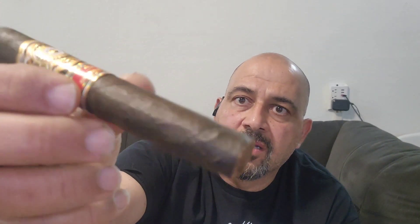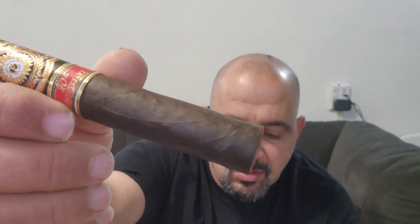The cigar has a cocoa scent to it. This is a Maduro wrapper — it's on the darker side. As I mentioned, the cigar feels firm and hard. It feels good in the hand, excellent in the mouth. The way I like these gauges — bigger rings, I mean 70s, 56.